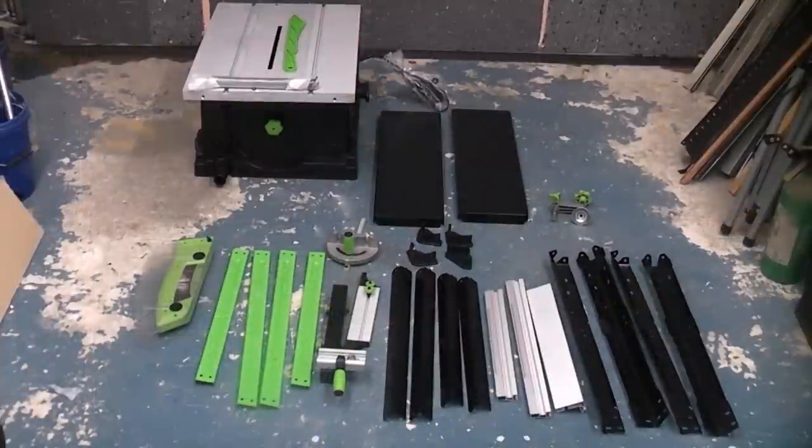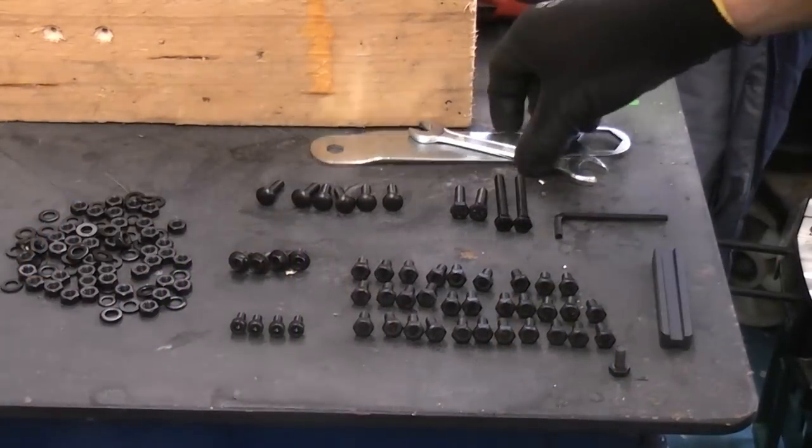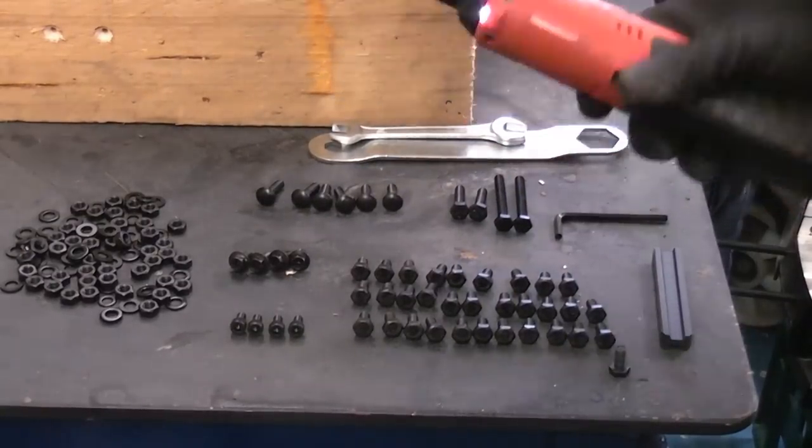Before you start to assemble the saw, it is a good idea to empty everything out and check that you know what every component is before you start. On the bench I've laid out all the nuts and bolts. The saw actually comes with two spanners, but we're only going to be using one — I'm actually going to use the ratchet to speed things up a bit.